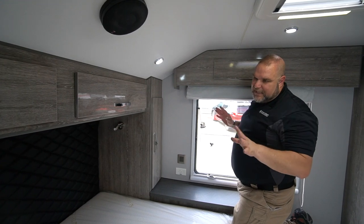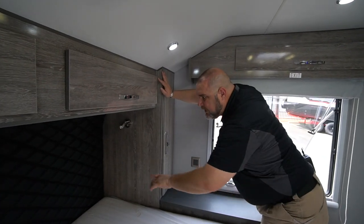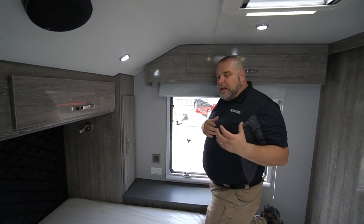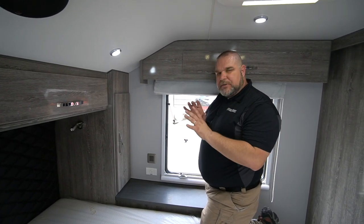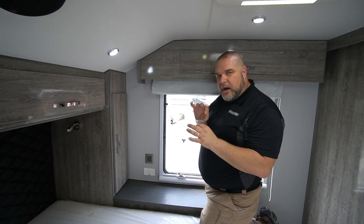One of the other really nice features I've always loved about our Black Series units is our diamond shaped pattern with the faux leather on the headboard. It just brings about a really nice touch — whether it be here on the headboard or the stitching on the couch in the dinette up front. It really sets it off as a very nice, upgraded feature. That's just one of my favorite parts of our units.